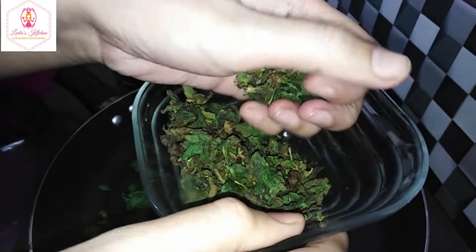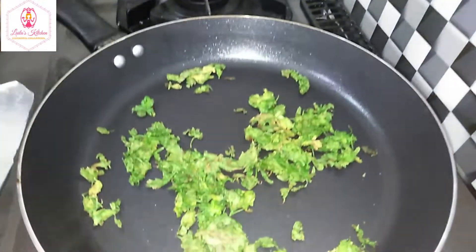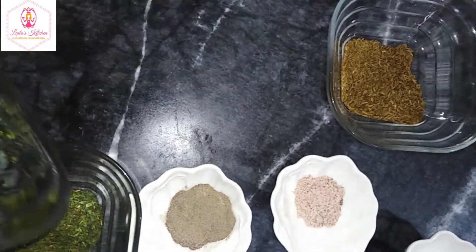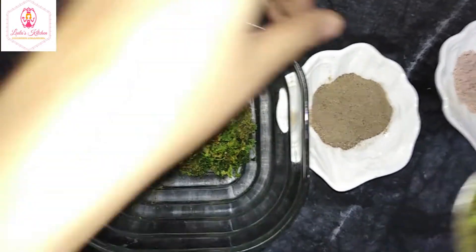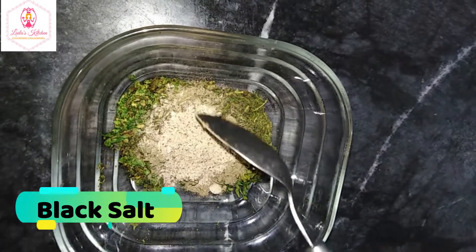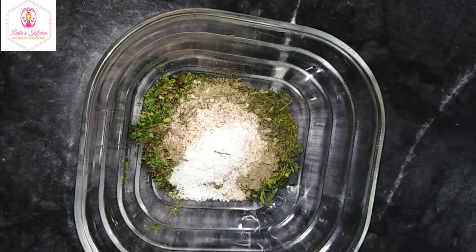When the padeena is dry, we will dry the padeena with the padeena. Mix them all together. I will also add black pepper and continue drying the padeena with the padeena.